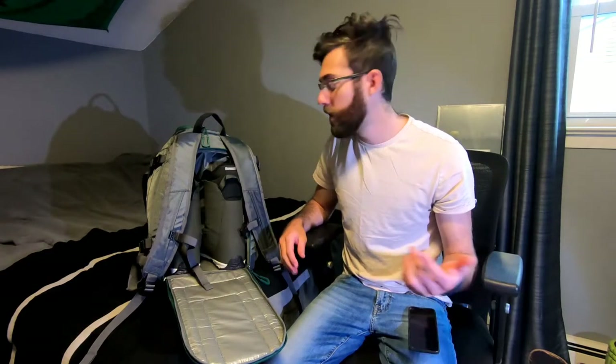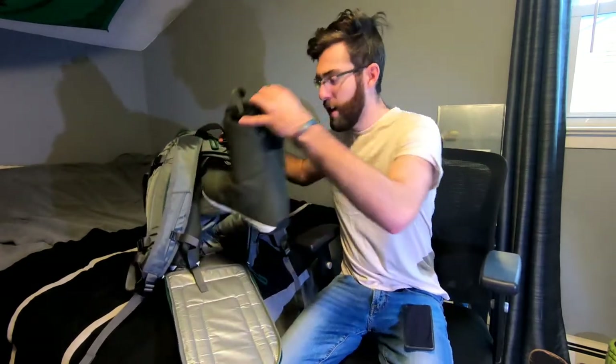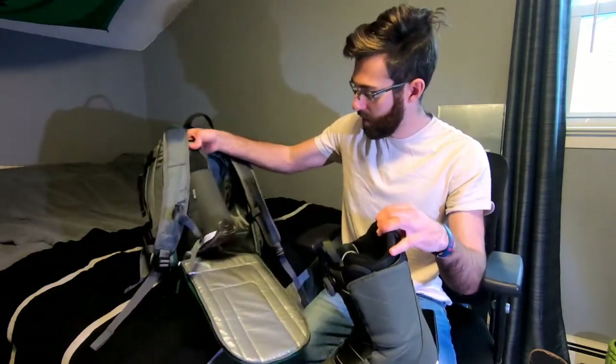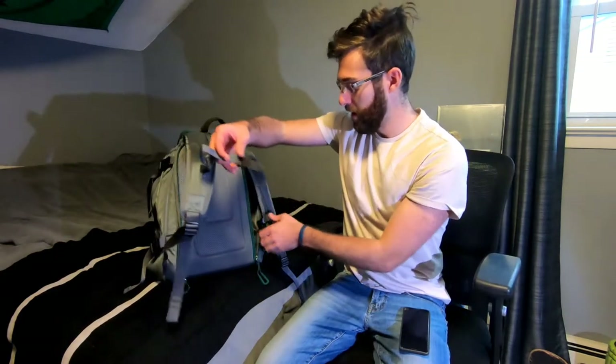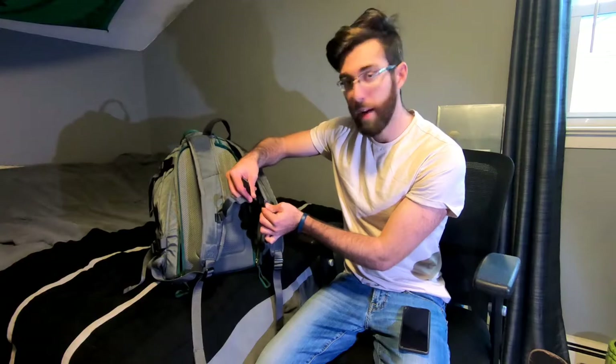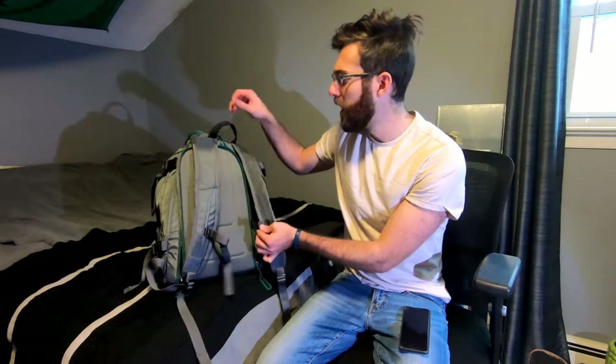Let me show you how the boots fit in here. You unzip this back section, which is great — it folds down so you can stand on it. I actually had to use it when it was snowing at Creek a few weeks ago. Both boots fit right in the back, and you can honestly fit some other things in there too. I'd say you can probably fit up to a size 13 boot in there.